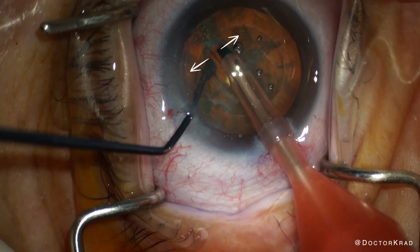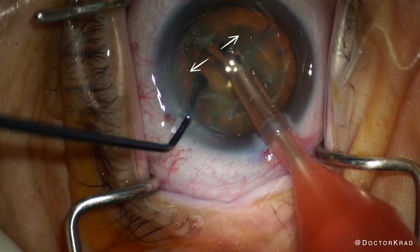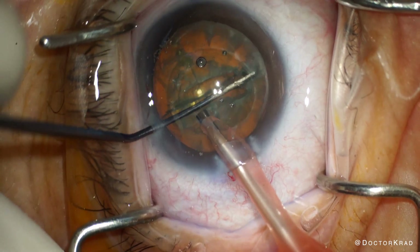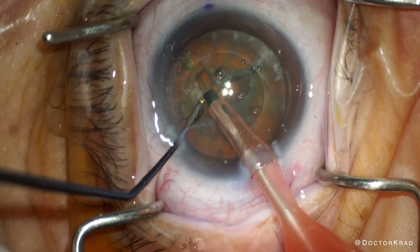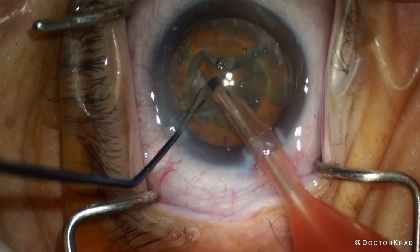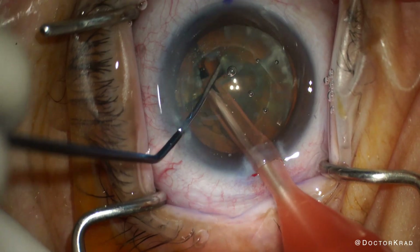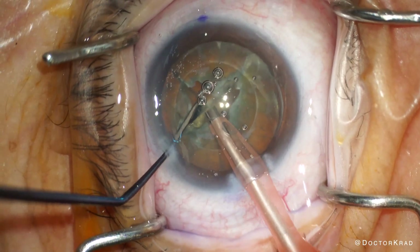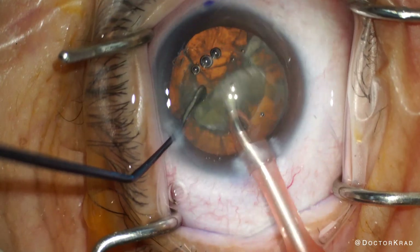When cracking, ensure that the cataract as a whole stays in the center. Equal force in each direction so they cancel each other out. Watch the capsulorhexis edge and make sure you're not shifting the cataract-bag complex in one direction or another. If there's any asymmetric pressure created, it's better to apply it towards the area of zonular weakness. Fortunately, we're able to do all the lens cracking atraumatically, and that's verified by the capsulorhexis remaining exactly where it started.